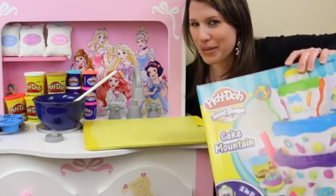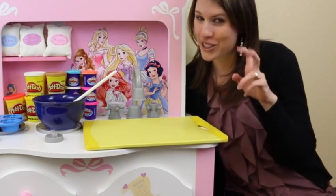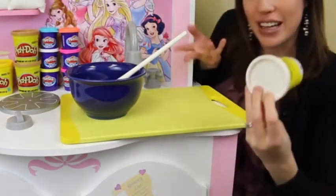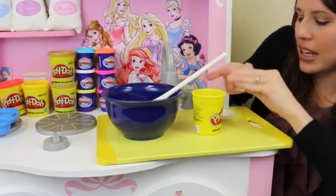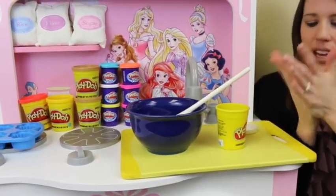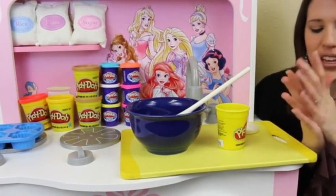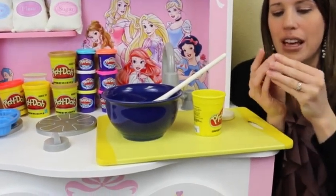So what we're going to do is we're going to take this big Play-Doh cake mount and play set and this Disney Princess kitchen and we're going to make cupcakes from scratch using Play-Doh. To make cupcakes I have this nice little mixing bowl and also I have this Play-Doh. We're going to go about this a different way just since it is Play-Doh.